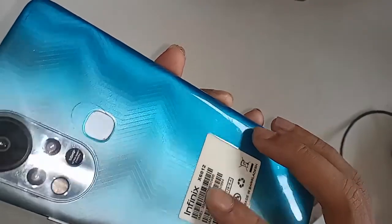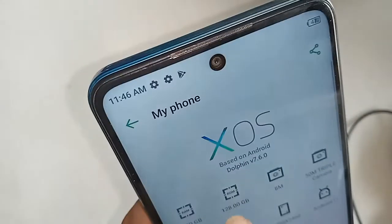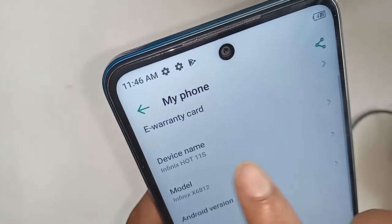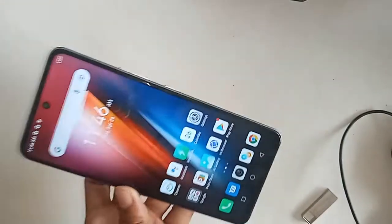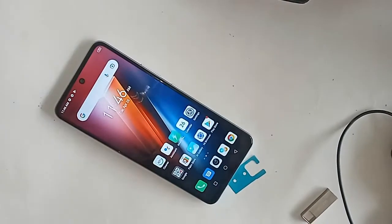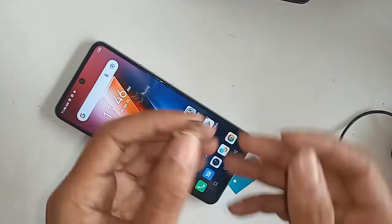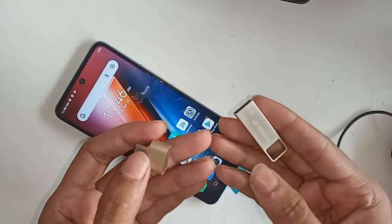Hello dear viewers. In my hand is the Infinix Hot 11s. Today I'll show you how to connect OTG on this phone, and you can use a pen drive, memory card, and mouse. I will also show you how to fix it if there is a download problem.